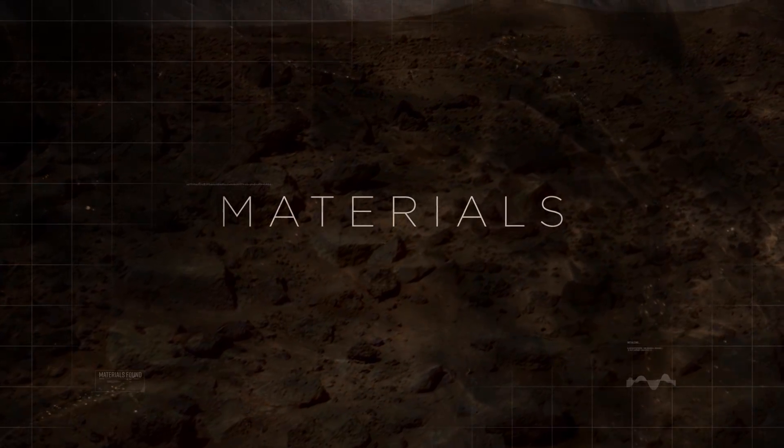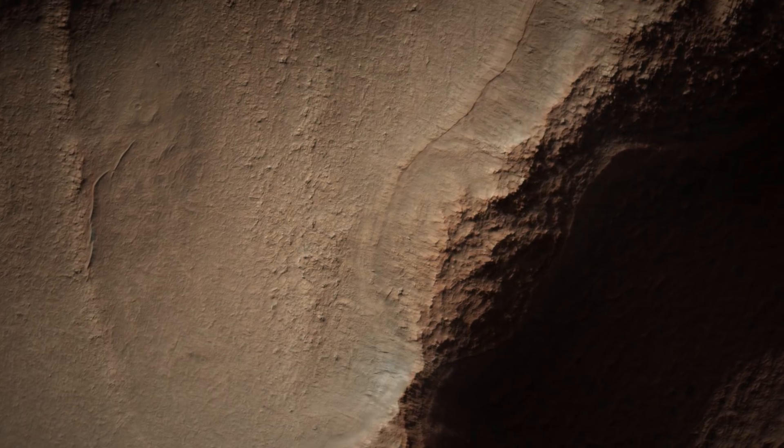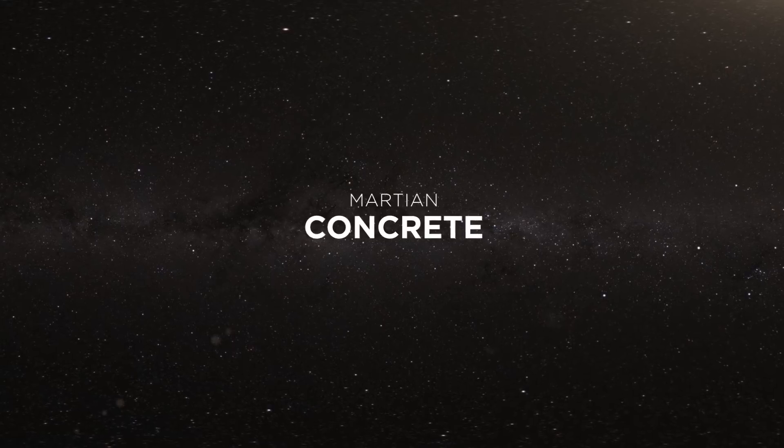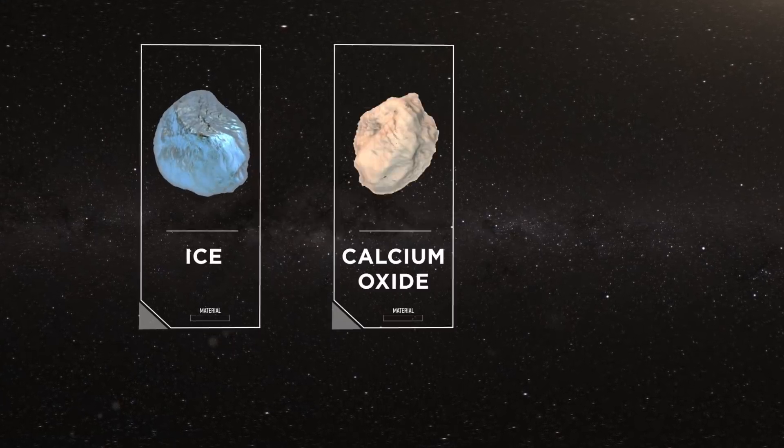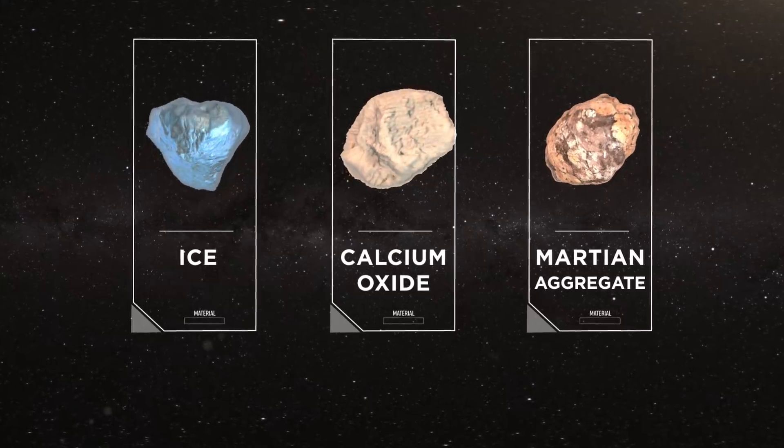Materials. Most of the Zophorus habitat will be printed with materials found from the Martian surface. Martian concrete, made from ice, calcium oxide, and Martian aggregate, are collected by rovers to be fed into the lander for mixing.